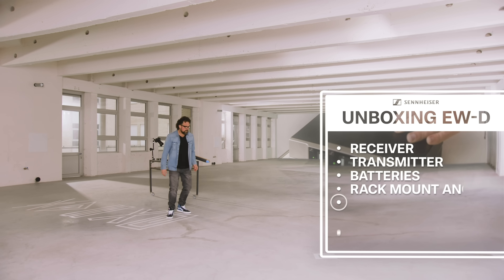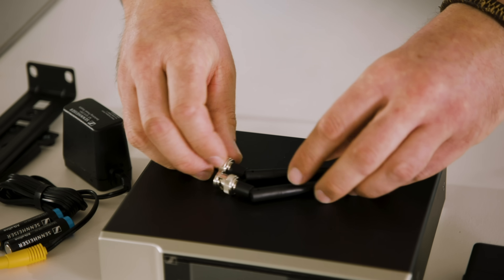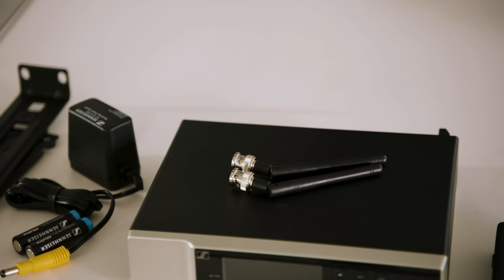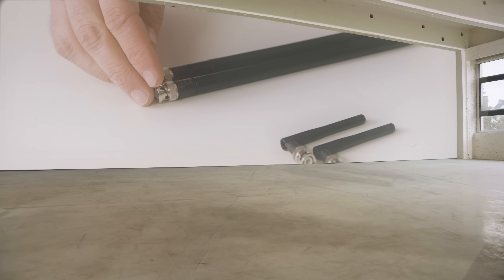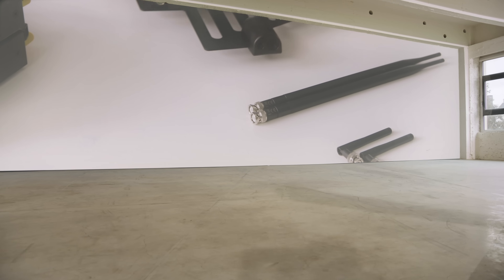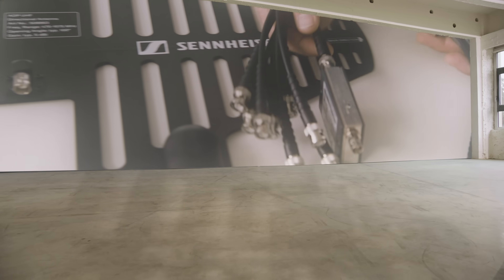Also in the box: rack mount angles, power supply adapters, and antennas. As a standard, you'll find quarter-wave dipole antennas. Though if you want more range, as an accessory Sennheiser offers half-wave dipoles, or you could get external antennas.